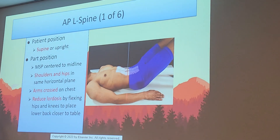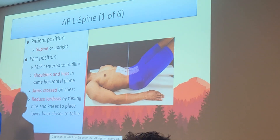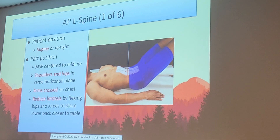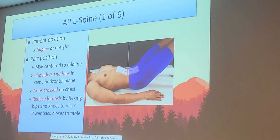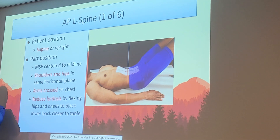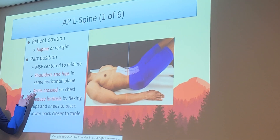AP L-spine: this is always where we start. Think of it as a more focused KUB — same centering and positioning, but we collimate tightly and bring the legs up to reduce spinal curvature. Done supine; rarely a doctor may request it standing to see gravity's impact. MSP to the midline, shoulders and hips in the same horizontal plane, arms crossed on the chest. Very importantly: reduce the natural lordosis by flexing the hips and knees to place the lower back closer to the table.